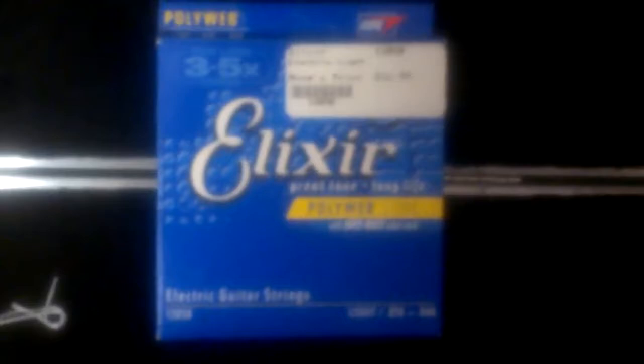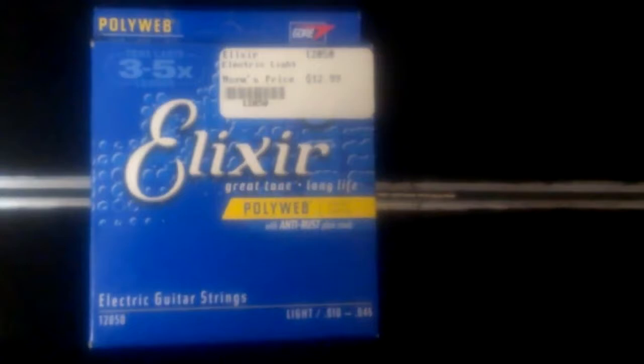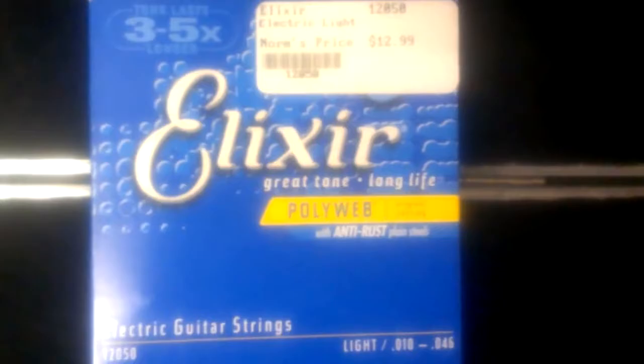I'll probably have to restring it with tens — Elixir Polyweb strings, which are the best strings in the world in my opinion. If you have a Strat and you know how to set up your guitar, you can keep these on for ten years. They never go dead. A lot of people hate on them, but they sound great and they last forever. Make sure if you buy these you get the ones with anti-rust plain steel — that means the plain G, B, and E strings are also coated. You can get these for around six or seven dollars, though I paid $12.99 at Norm's Music, a local shop I love supporting.